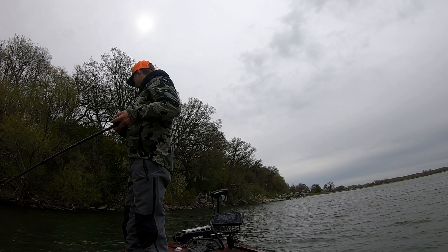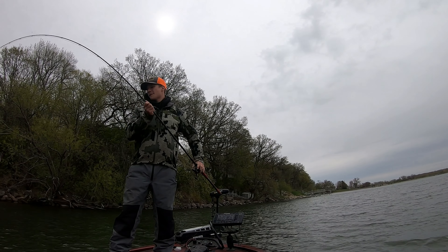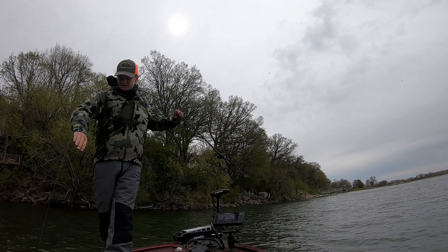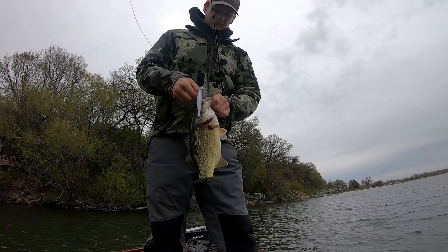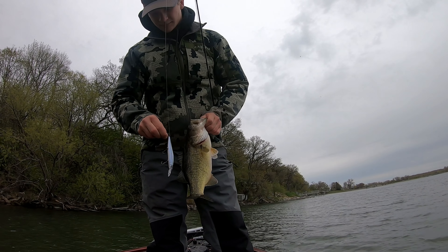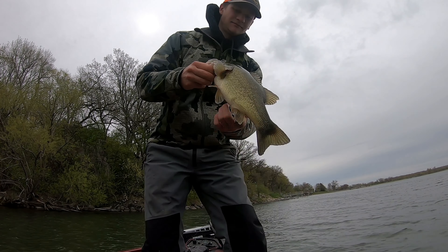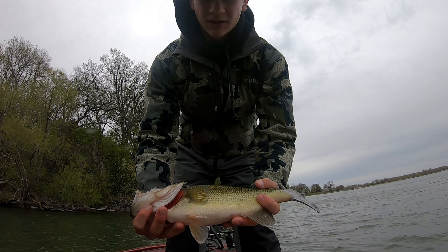Look at that porky thing. That one was on the bank, dude. Porkzilla! They are so heavy. Like these aren't giant fish by any means but look how thick that is. Chunky — look at the white tips. Oh, that's cool.